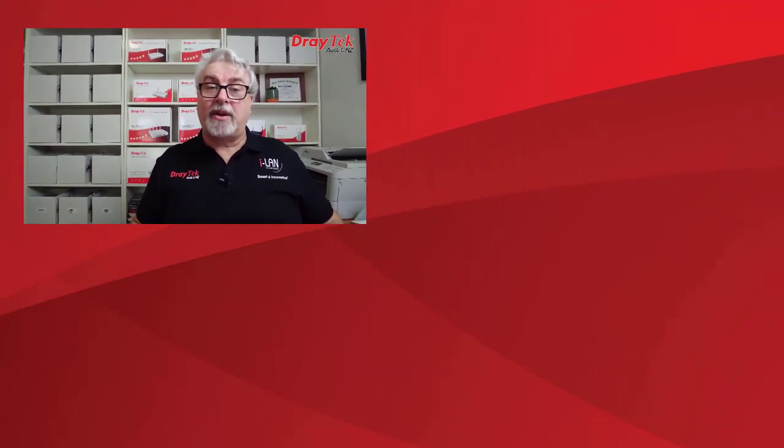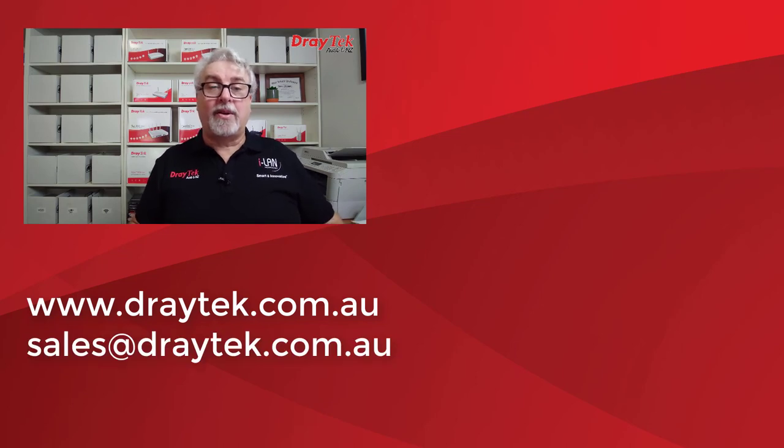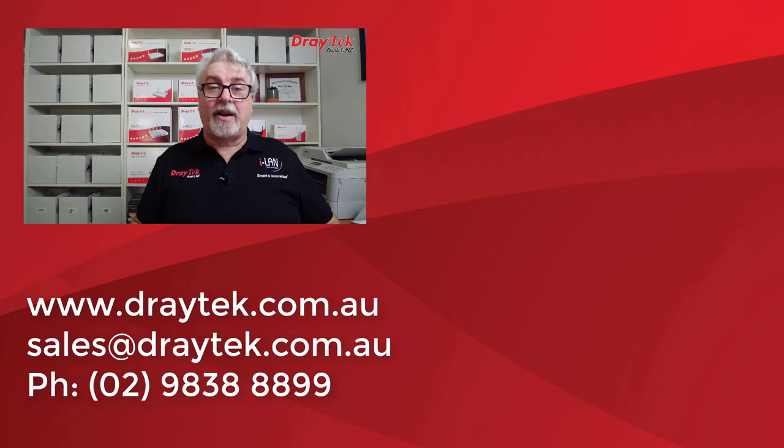For a full list of features, I'll include links to the product pages for both switches in the description below. That is Draytek's 2540X Vigor Switch range. They come with a 2-year back-to-base warranty and are available now from Draytek resellers. For more information, visit www.draytek.com.au. If you have any questions, comment below, email sales@draytek.com.au, or call 02 9838 8899. I'll include links below to product pages and a test drive of the GUI. Please like, subscribe, and click the bell for notifications of new videos. Thanks and bye for now.